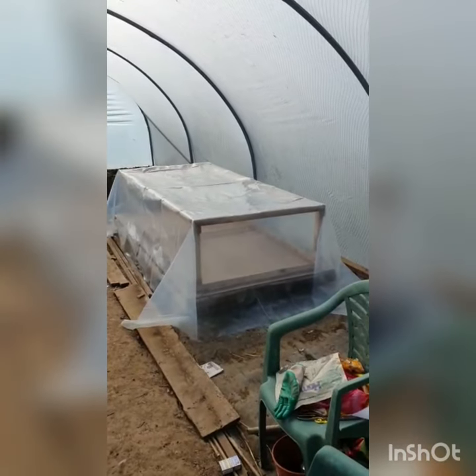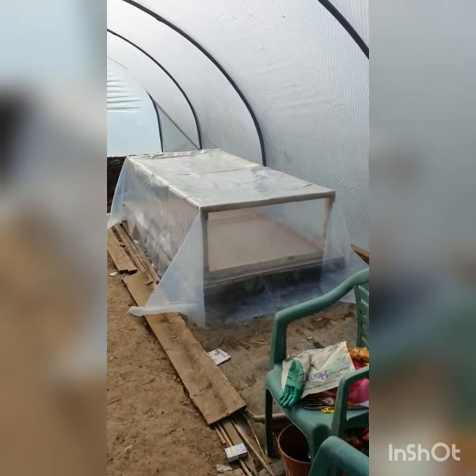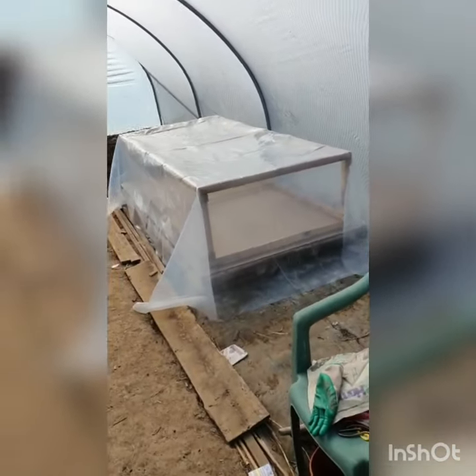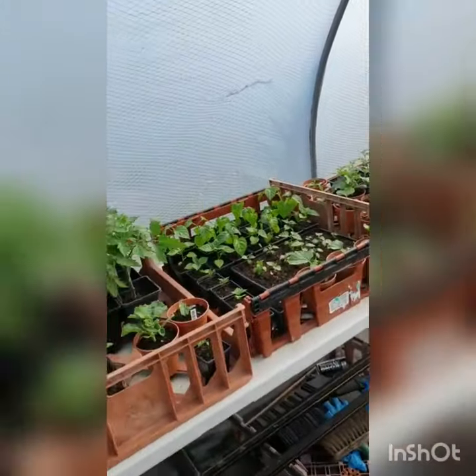Bloody frost and cold. So I made another tunnel inside the tunnel so I can put my young plants in there, and hopefully that should protect from the frost because it's going to be double protection — because I don't want to lose all my young plants.